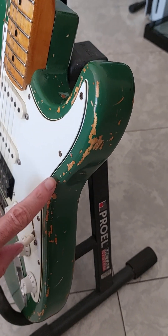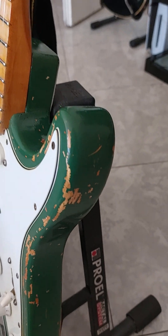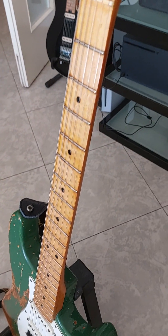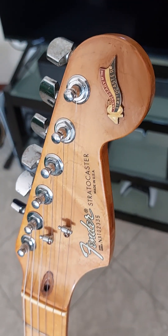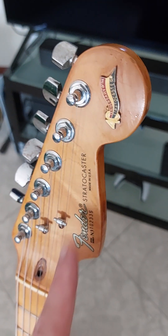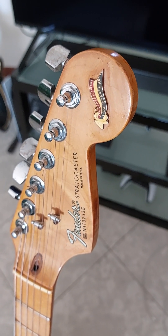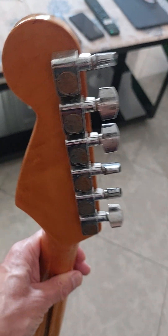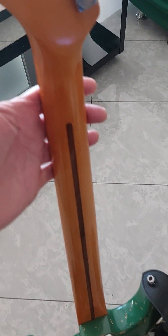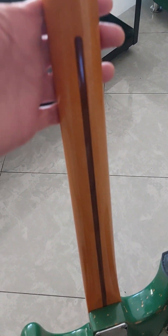Now I'll make some close-ups of the painting. As you're seeing here, there are a lot of really nice details in the relic work — he did an awesome job, really. He even worked on the neck. This is the Fender logo with the 30 years anniversary pin.